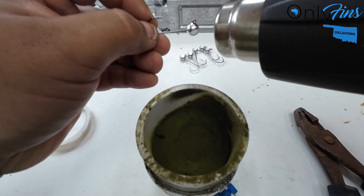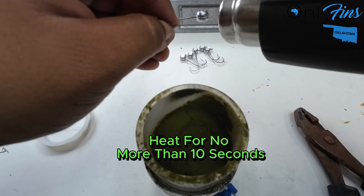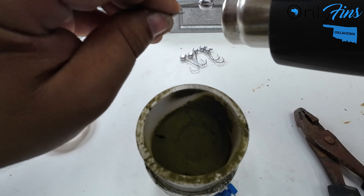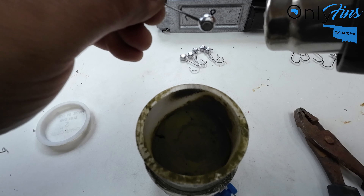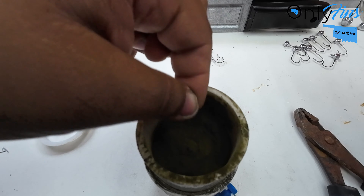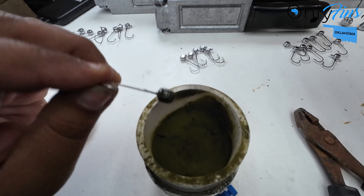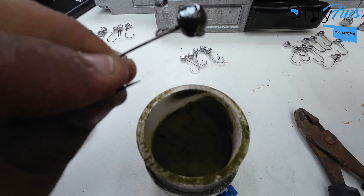Drop it in the powder paint — that's how we do it.